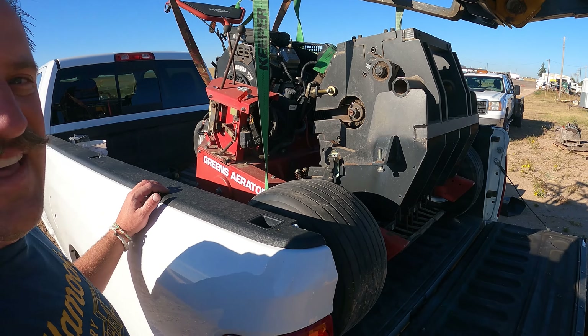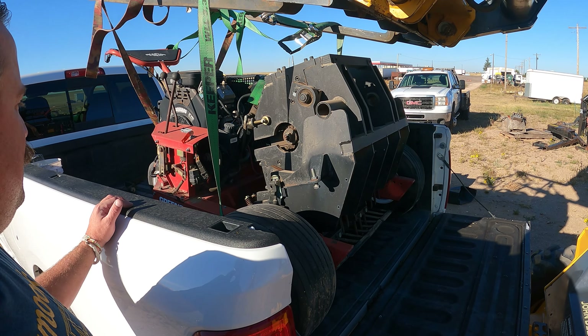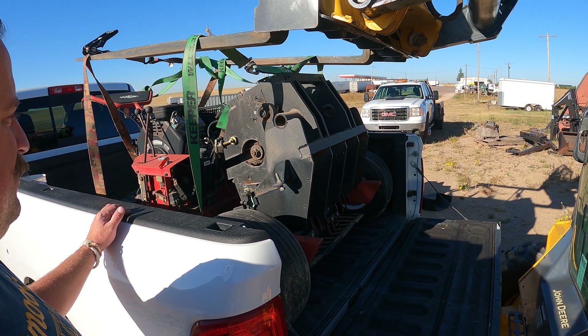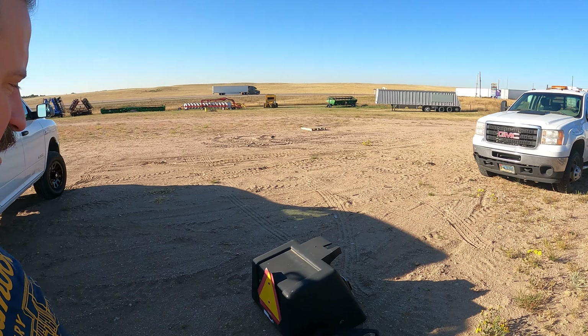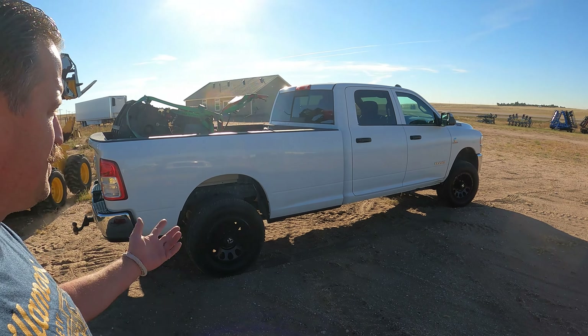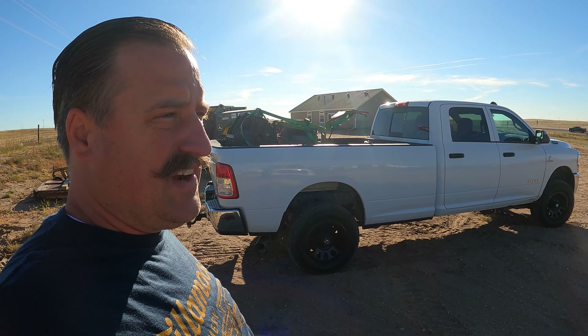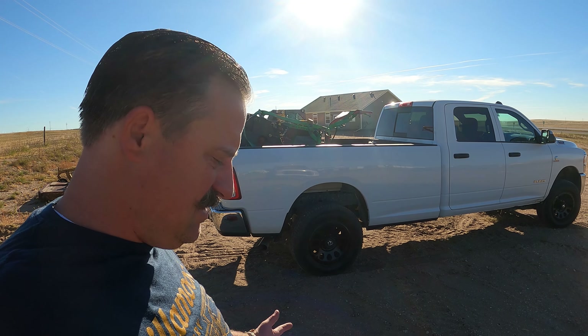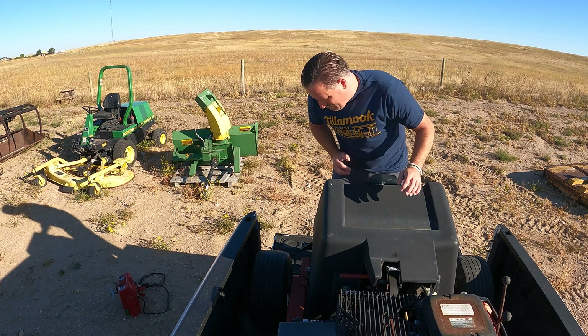That worked pretty good actually. So I've got these two covers right here I need to put those on — I took those off to make sure it runs. It runs pretty decent; it's definitely gonna need some love and attention on the cable. I'm sure there's some broken stuff on it, plenty of broken stuff.